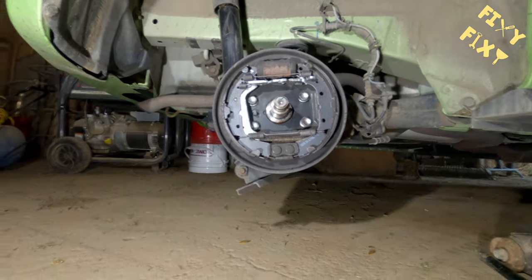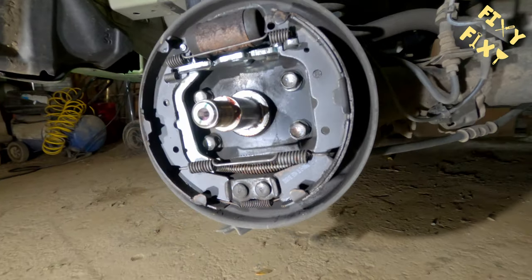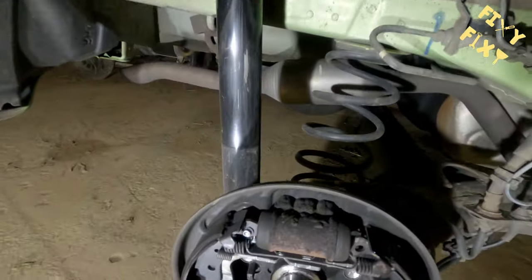This car is a 2014. I know some of the years before and after it are similar, but if your brakes do not look like this, this is not the video for you.